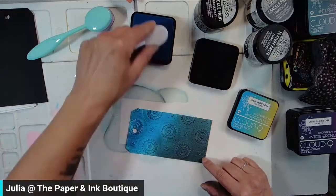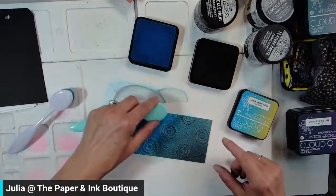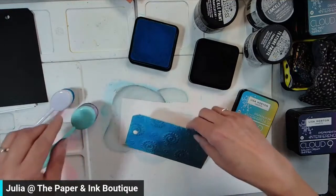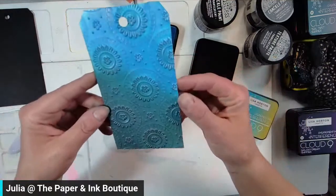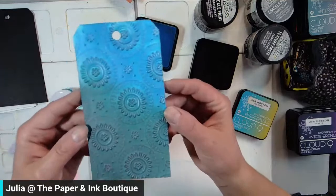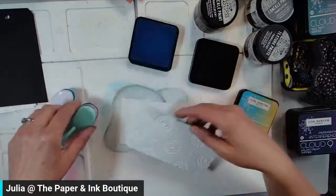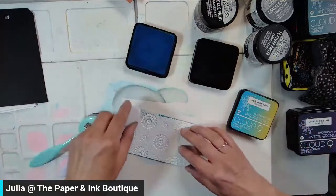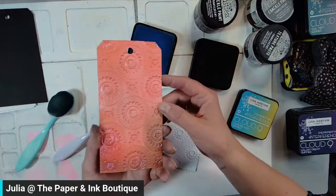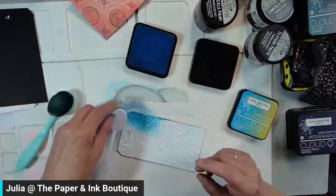I'm going to take a little bit of the blue and put it on top of the darker color, then take some of the darker color and put it on the lighter color. Just look at that — isn't that gorgeous? So this would be the embossed side and this would be the debossed side. You can absolutely ink the debossed side, which is exactly what I did — I inked both sides. How pretty would that be on a gift? Both sides look absolutely stunning.